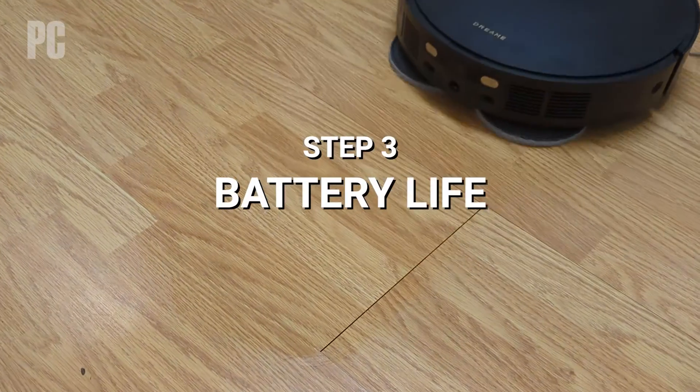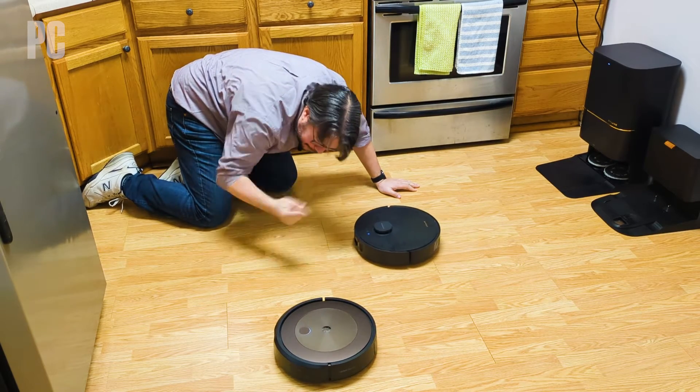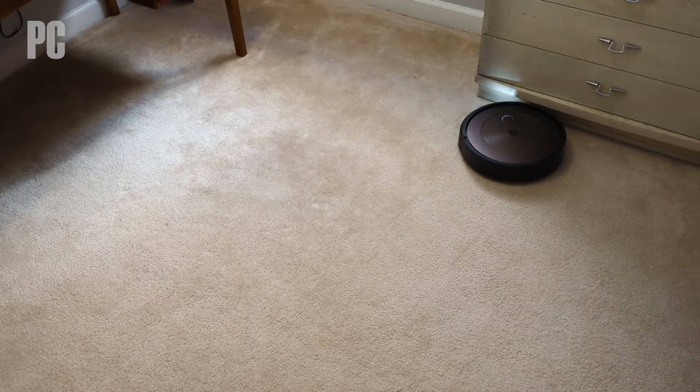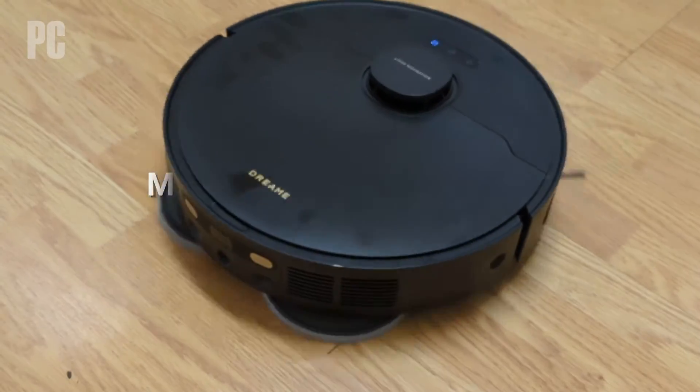Step three: battery life. We become like drill instructors in the movies, running the robot over and over until it taps out. When the robot thinks it's done, we run it again. When it finally does tap out, we note the time and the behavior. It's a bad result if it just quits in the middle of your living room floor — you want it to be smart enough to make it back to the base station to charge on its own, and ideally pick back up where it left off once it has charge again.